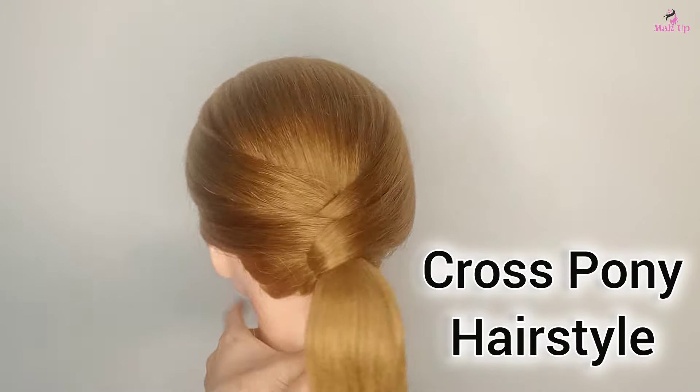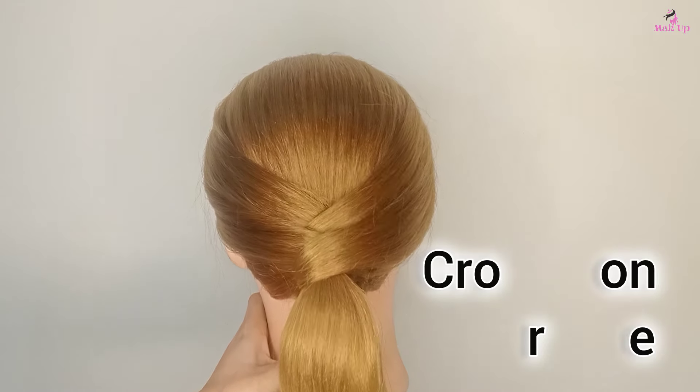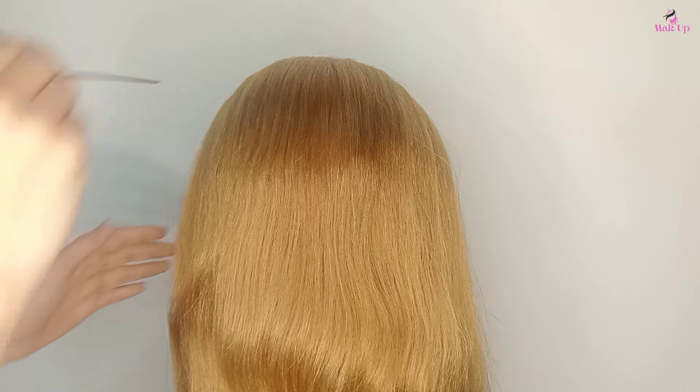Hi guys, welcome back to our channel, hope you guys are doing well. In today's video I'm gonna create this cross low opponent hairstyle tutorial, so let's go to the video.